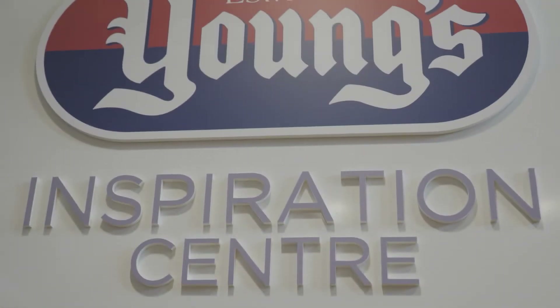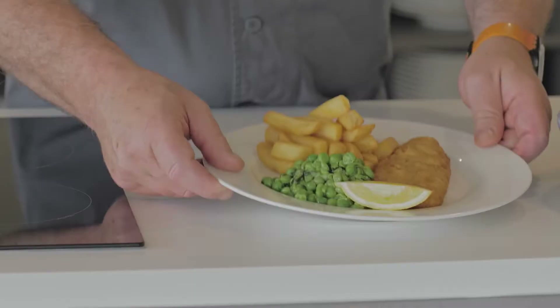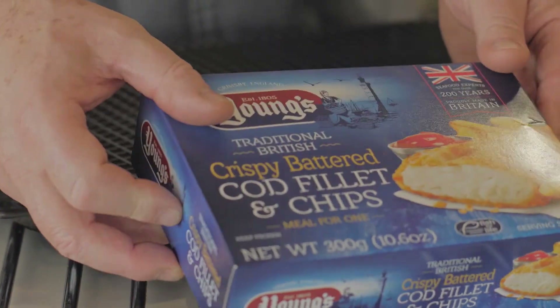At the Ross House Headquarters Innovation Center, Young's head chef shared the secret behind an iconic UK concoction. This is a classic British dish — fish and chips with mushy peas — and I'm going to show you how to make it.